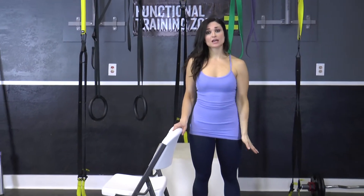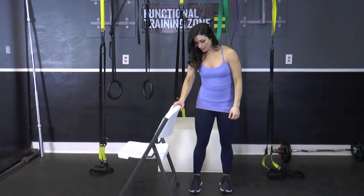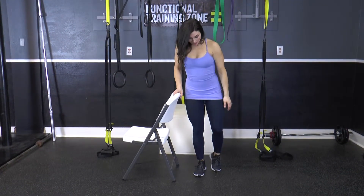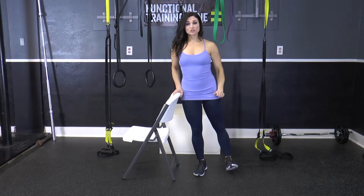You're going to stand behind a chair, placing your hand on the back of the chair for support. The leg that you're standing on is going to remain slightly bent. The outside leg, you're going to flex your foot.